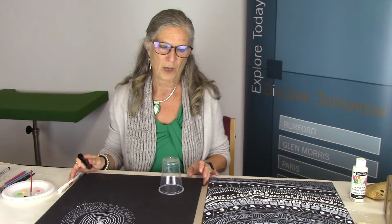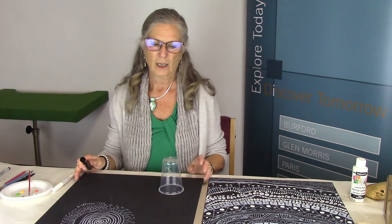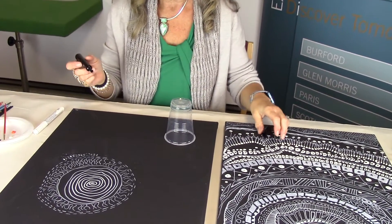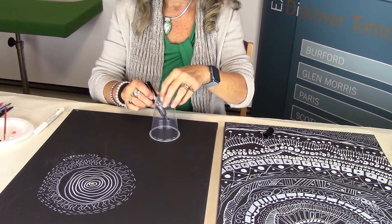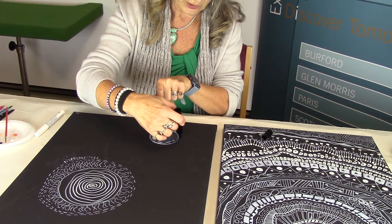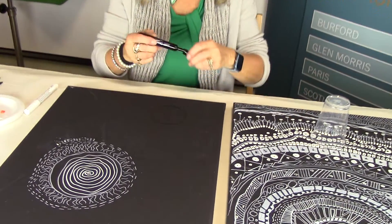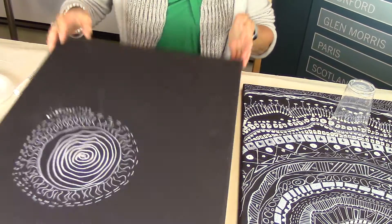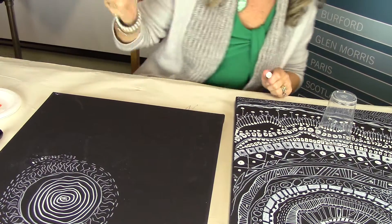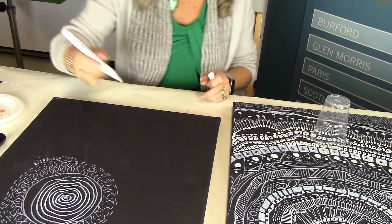I've just started my project with a simple circle. On the first one I just did one circle, but let's do another one. Just choose a nice circle. I'm using marker here only so that you can see it — I would generally use a pencil. So that's where your starting point will be. Because I've done swirlies over here, I'm going to do swirlies again.